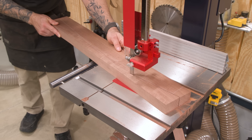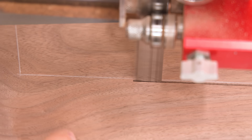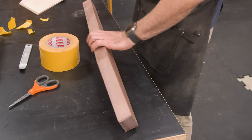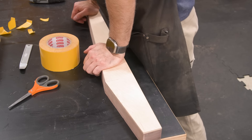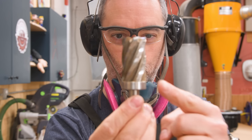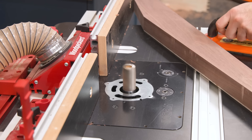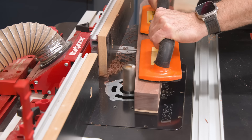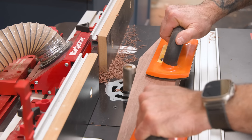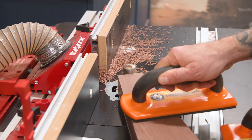Now I'll cut the legs to shape, staying just outside of the pencil line. To flush trim, I'll attach the template with some double stick tape. Because I'm far too busy to take two passes, I'm using one of the largest meanest looking bits I own — the Big Daddy bit sold by William Ng. You can do some amazing things with it, and if you're good at keeping the work against the bearing, you can even safely route to the end grain like this.